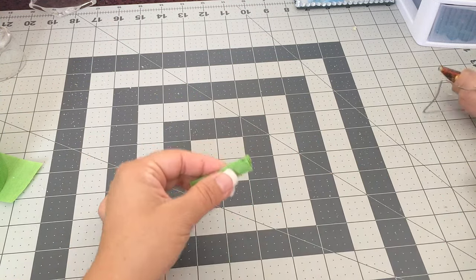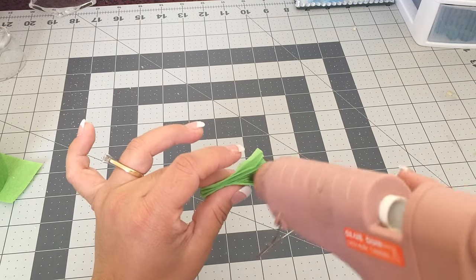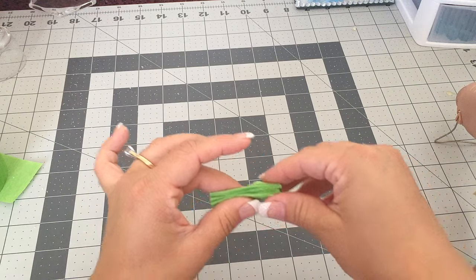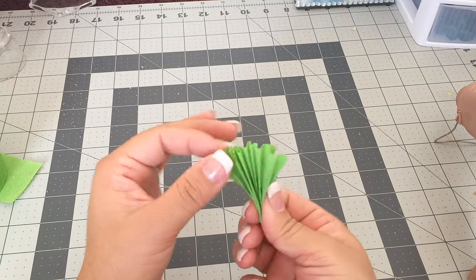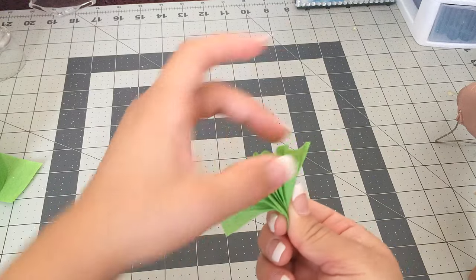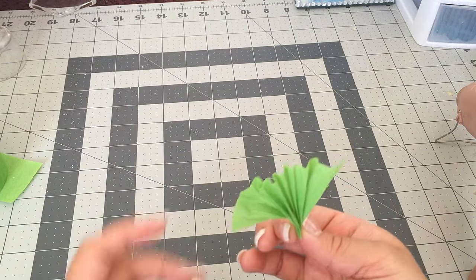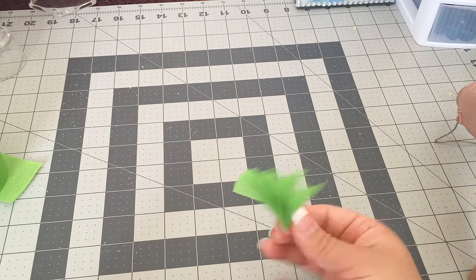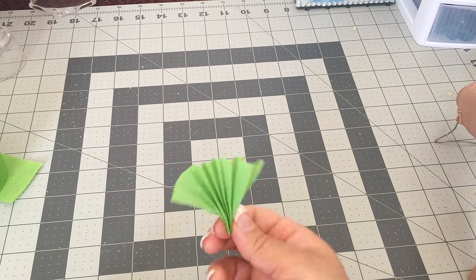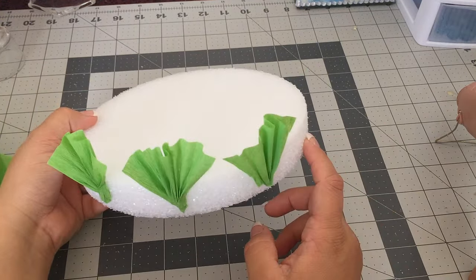The next thing I did was get my glue gun and just put a little bit of glue on the bottom to hold it down. Press it, and be careful because it gets hard. Then it stays in place so it won't open when you let go.